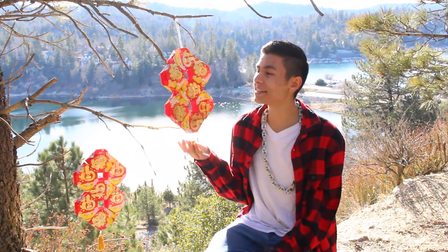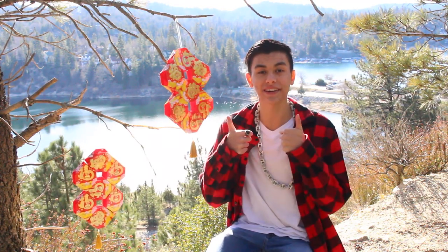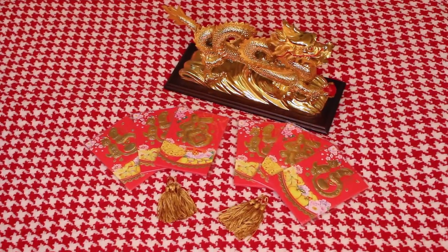Hi guys, welcome back to another video. Today we're going to be making these lucky eight Chinese New Year lanterns, and I think they turned out pretty awesome. I hope you guys are going to enjoy and like my tutorial. If you haven't already, be sure to give this video a thumbs up and subscribe so you can be notified for future videos. And without further ado, let's get into the video.